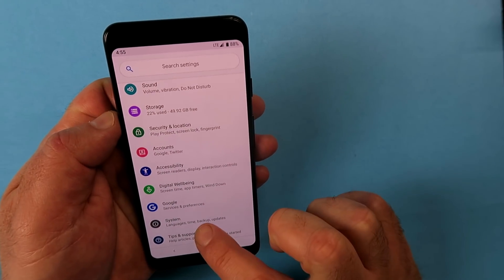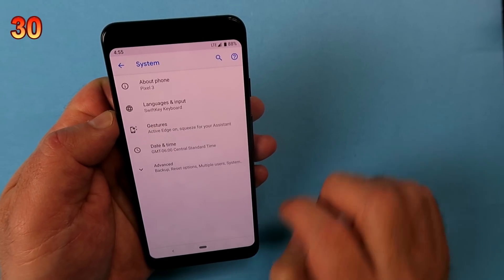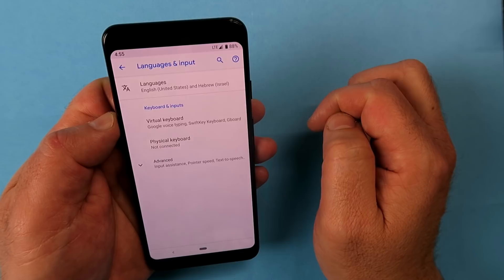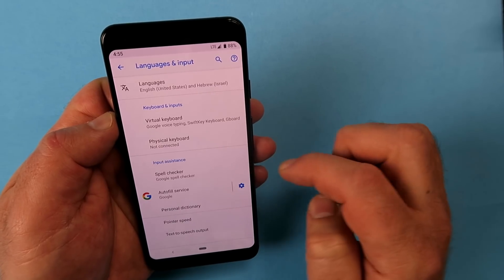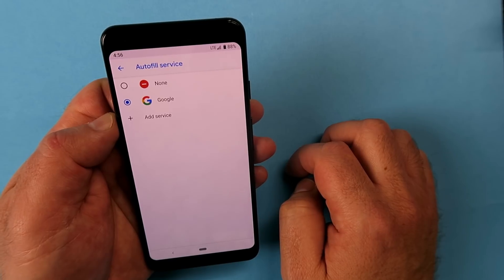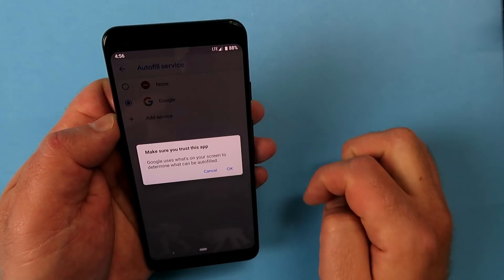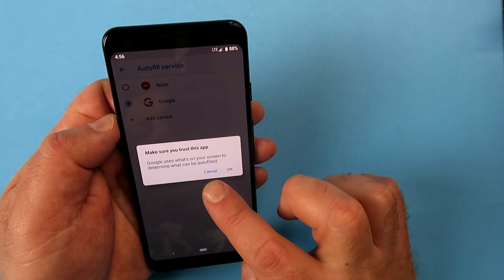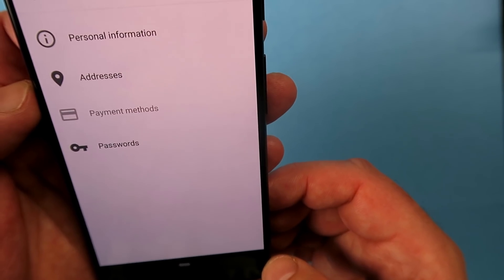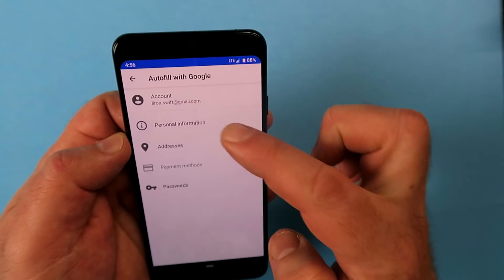Here's one hidden in a slightly unexpected place. Go into System, then Language and Input, tap Advanced, and you'll see Autofill Service. This brings Chrome's ability to remember passwords, addresses, and payment information across to your phone, so you don't have to retype passwords or fill in forms again.